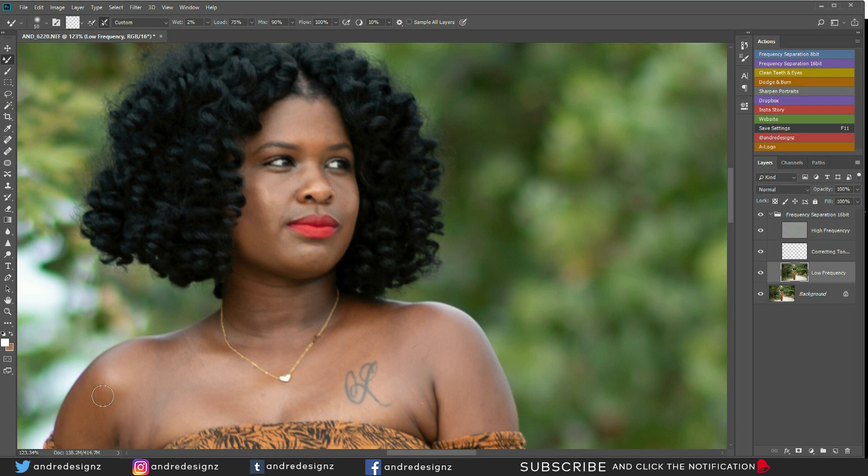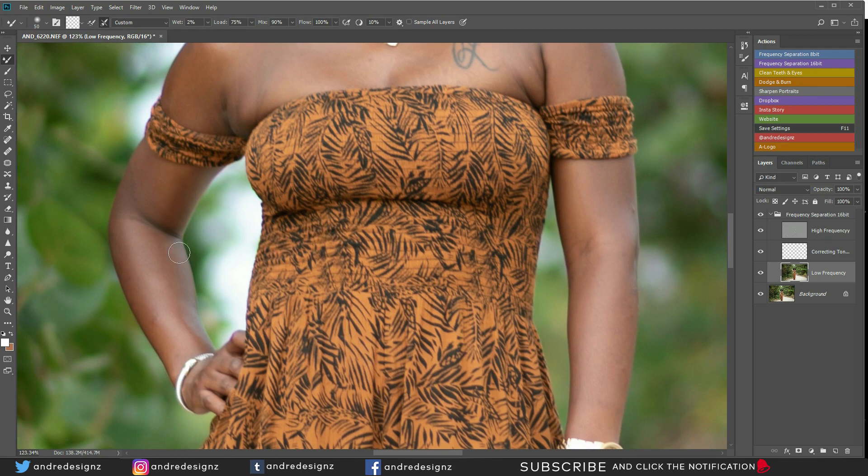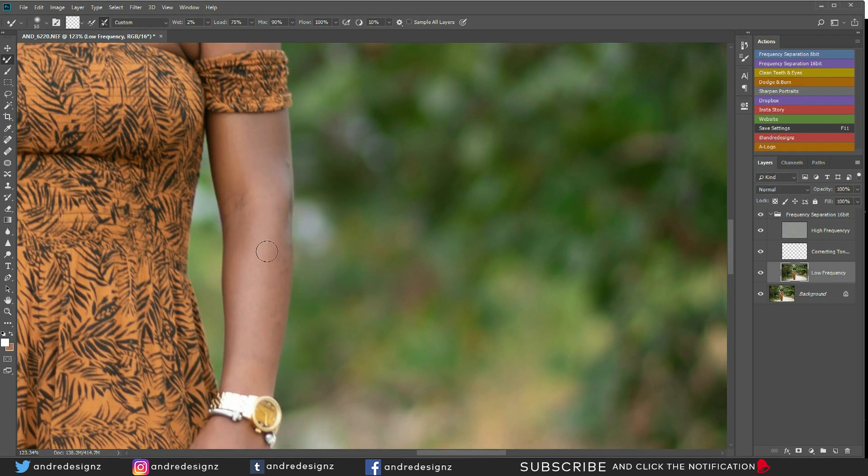When images are flattened, don't worry because you can use dodge and burn to create depth afterwards. When using the mixer brush, try to stay in one area at a time — if you're going to mix the light area, stay in the light area; if you're going to mix the dark area, stay in the dark area. There are times you can go from dark to bright to flatten a certain section, but you have to know what you're doing. Let's look at a before and after — subtle, nothing too much.